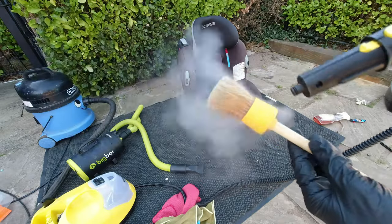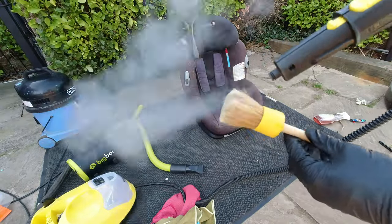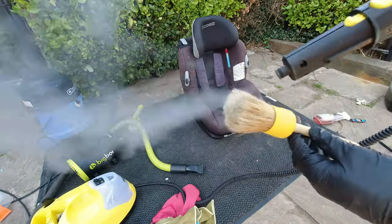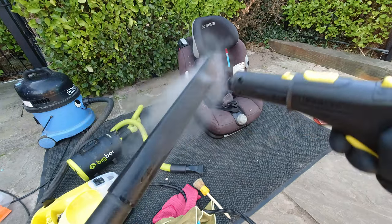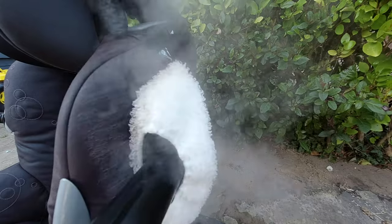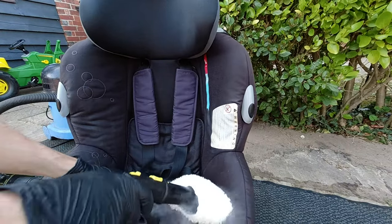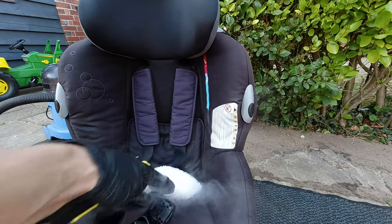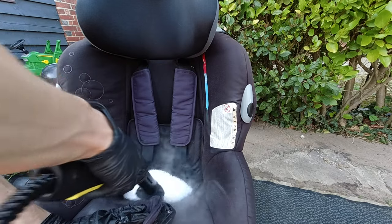One thing I will say: you must always clean your hoover tools before you use them on the car seat — whether you antibac them, steam them, bleach them, or whatever — just make sure they are completely clean. There's nothing more disgusting than having a cleanish seat, vacuuming it up, and then a child drops a sweet on it and puts it in their mouth. That hoover has been over many different seats, carpets — you may even have had dog poo on it. It's disgusting.